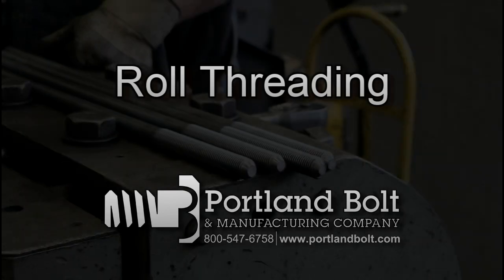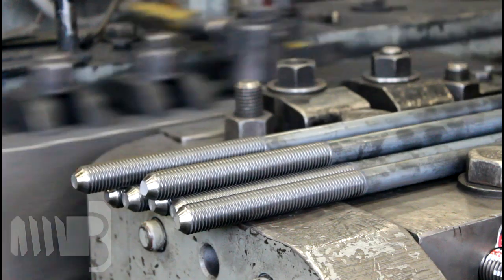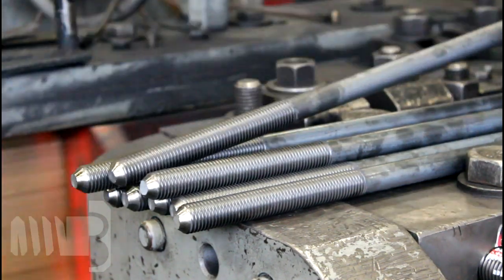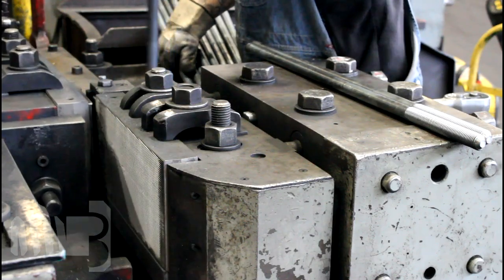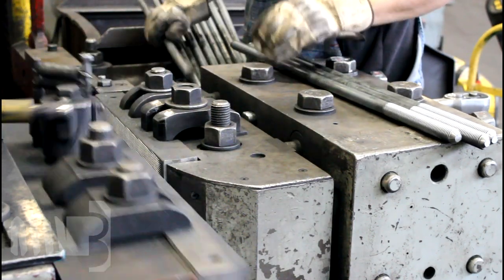One of the key processes in manufacturing fasteners is threading. Roll threading is an extrusion process in which reduced body steel round bar is forced between two dies which displace the steel to form the threaded portion of the fastener, rather than cutting away the steel to form the threads.